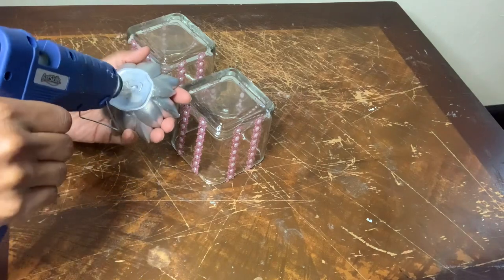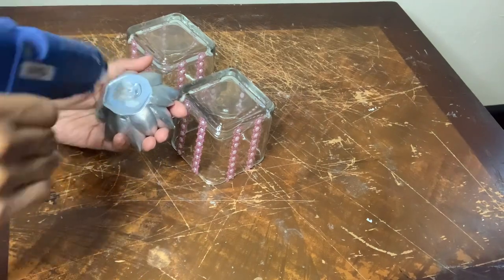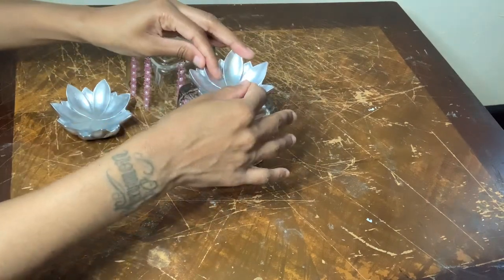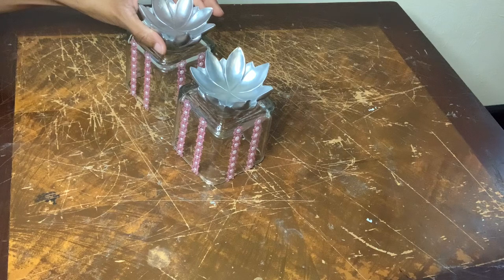If you are going to recreate these projects, I suggest using a stronger adhesive so your projects can last over time.